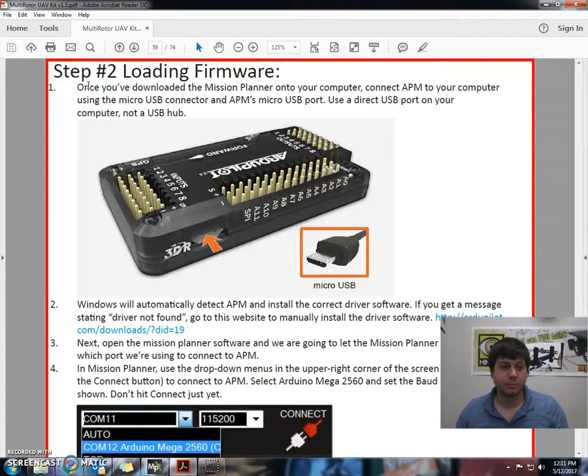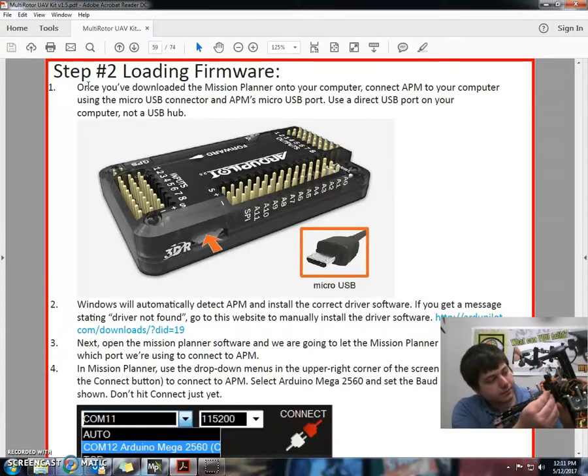We're going to use a direct USB port on your computer, not a USB hub. As you can see here, what I'm going to do is just grab my APM board and quadcopter plug in.